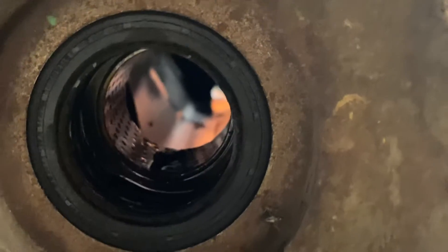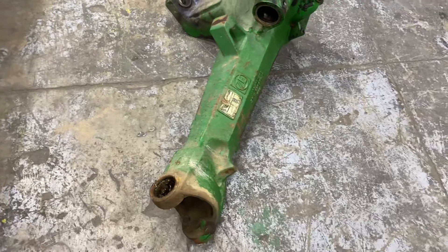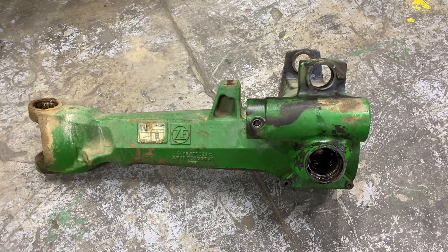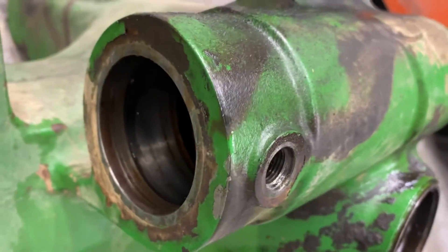The last thing would be where your drive shaft goes in, because you've got a seal that holds it in, so we check that as well. So in total you've got about eight checks on this particular axle. The steering cylinder may be an area to check too — it's not so problematic, but it's worth noting.